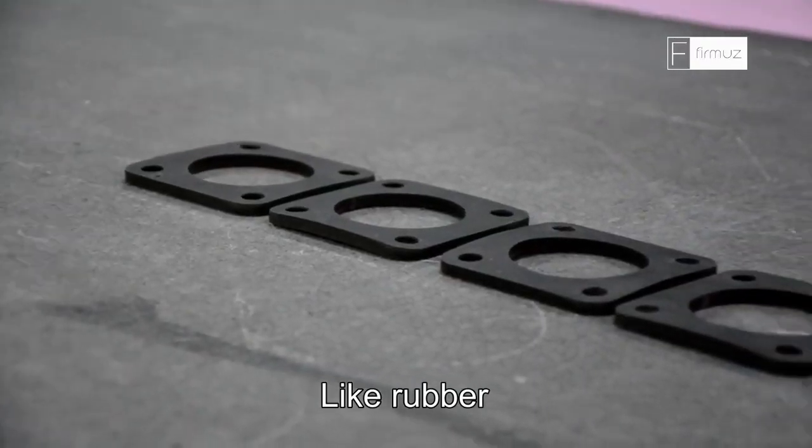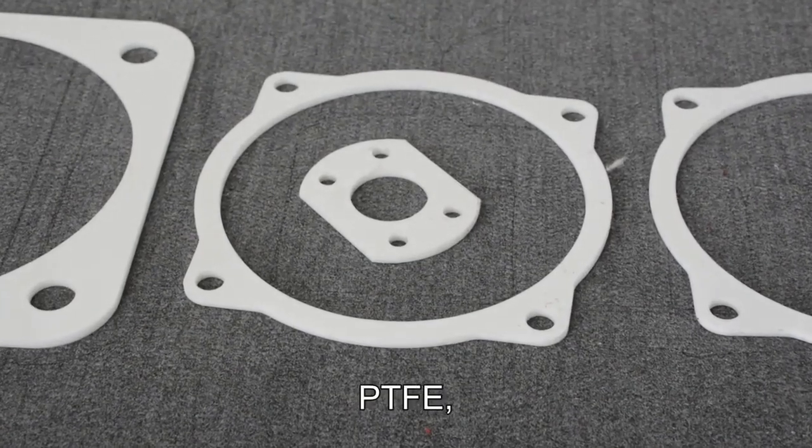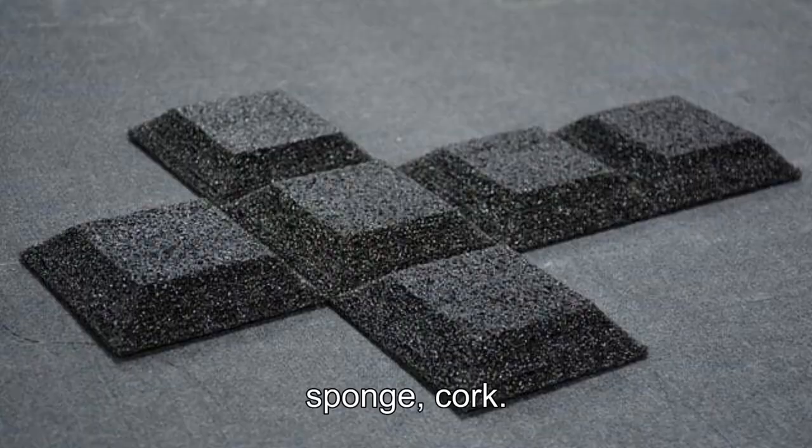It can cut almost all kinds of gasket materials, like rubber, non-asbestos, felt, PTFE, sponge, and cork.